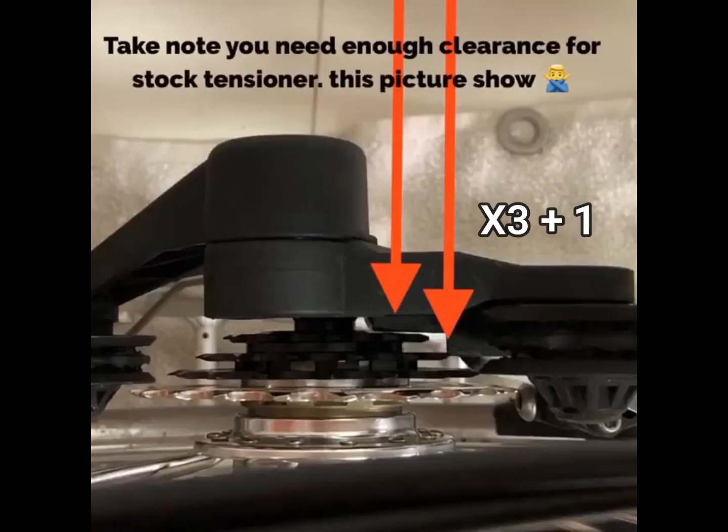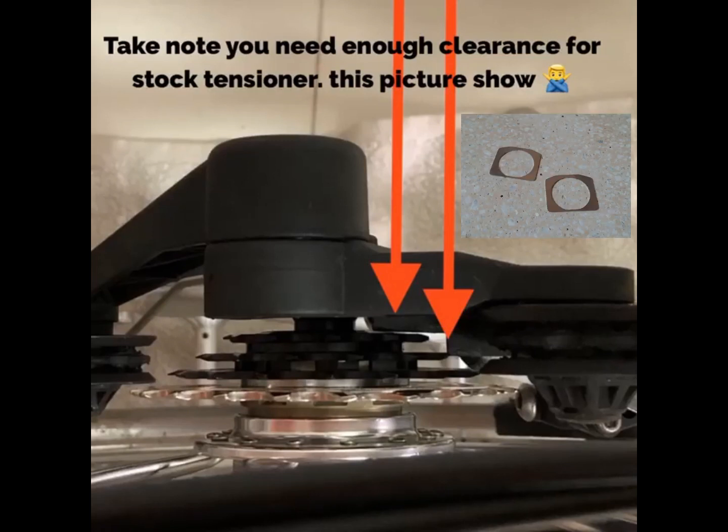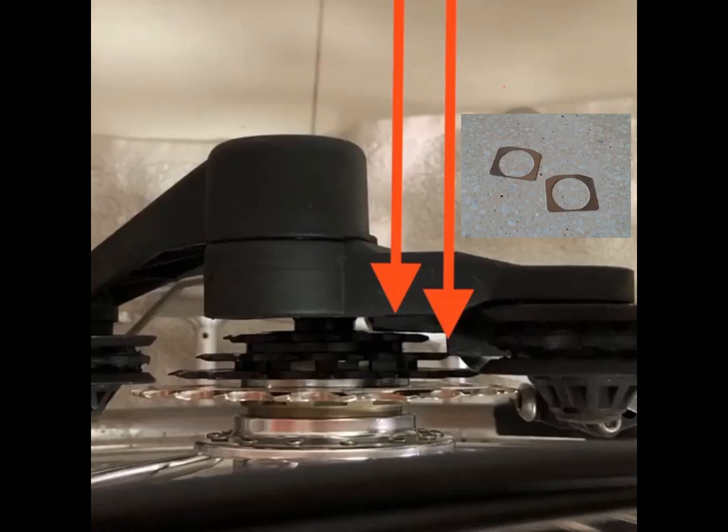Notice the tensioner edges have touched the cogs in this X3 Plus One Setup. You might need to file off those edges or use a tensioner washer to gain clearance.